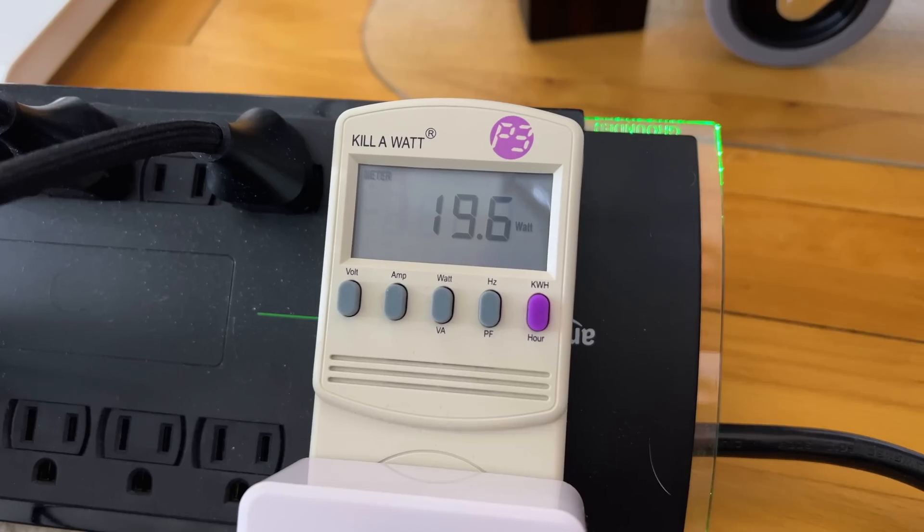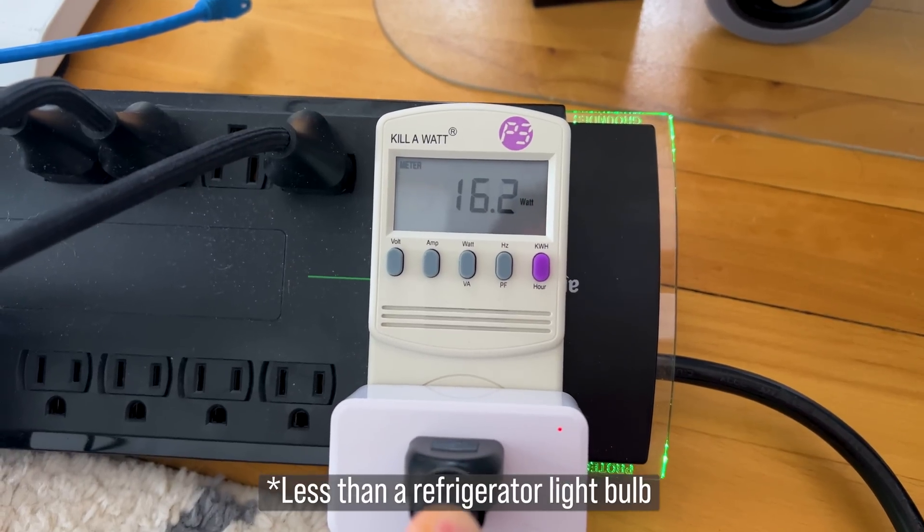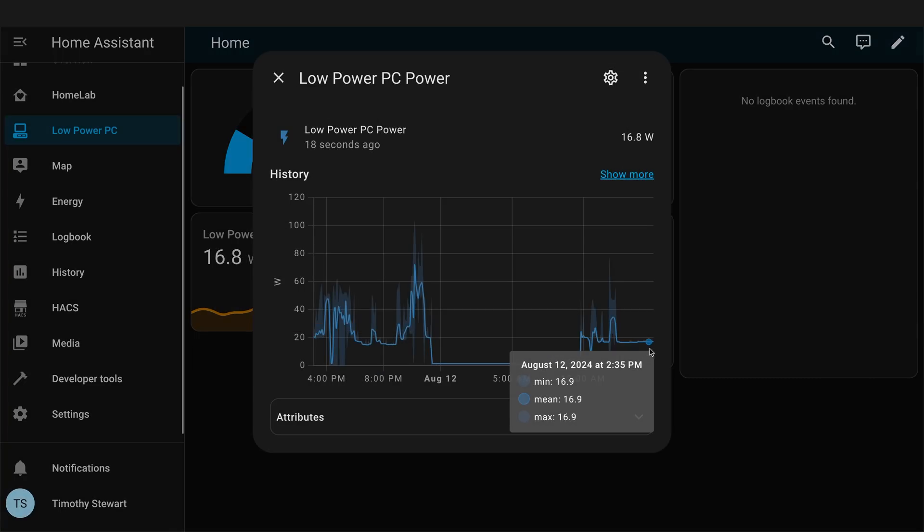So how does it perform and how much energy are we using? At idle, we're only using around 19 watts of power, and only 16 watts when the drives spin down. I measured this by booting Windows, logging in, disconnecting all peripherals and network, and letting it sit for about 25 minutes before measuring, using a wattage meter for instant readouts and a smart plug over time. This is pretty awesome considering my desktop uses around 90 to 95 watts of power.